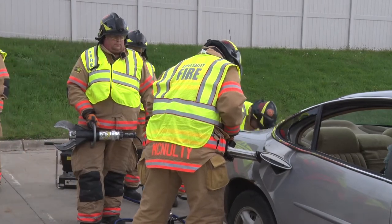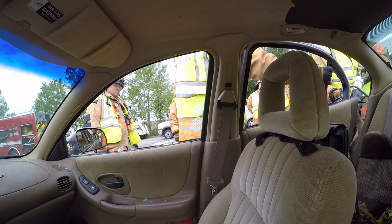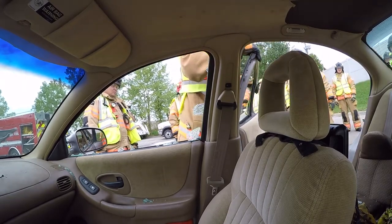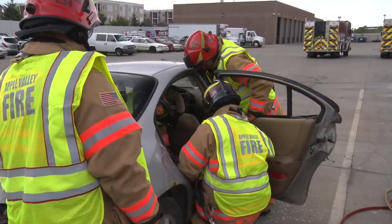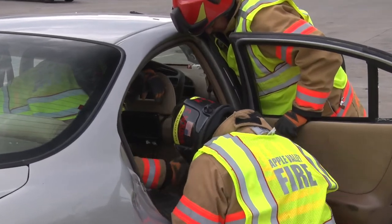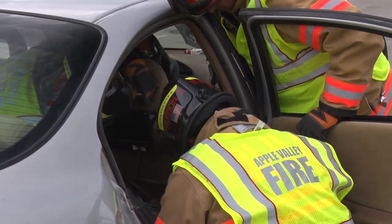Firefighters are working on opening both doors on this side of the vehicle in what they're calling a bat wing. Instead of taking the front door and then the back door and then cutting the B post out, they want to try and do all of this in one motion, working from the back instead and then toward the front.